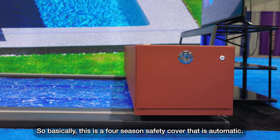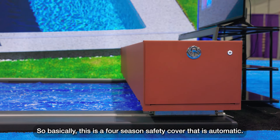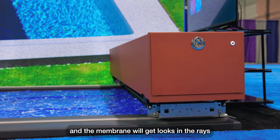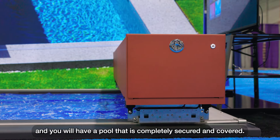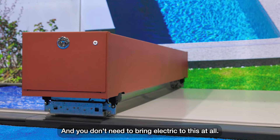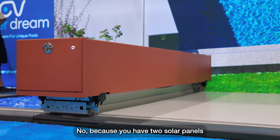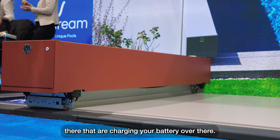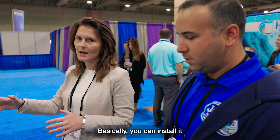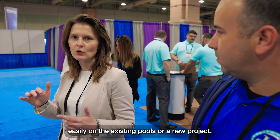So basically, this is a four-season safety cover that is automatic. It will lift up and move on two rails, and the membrane will get locked in the rails, giving you a pool that is completely secured and covered. You don't need to bring electric to this at all, because you have two solar panels that are charging your battery. You don't need any electrical outlets. You can install it easily on existing pools or on new projects.